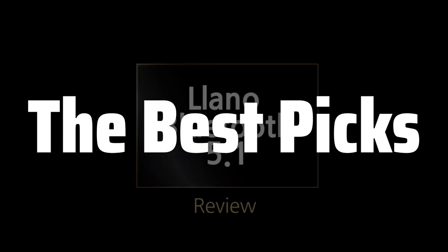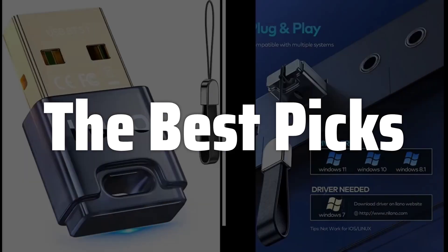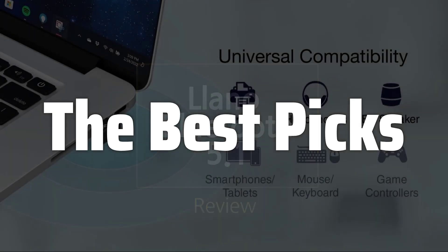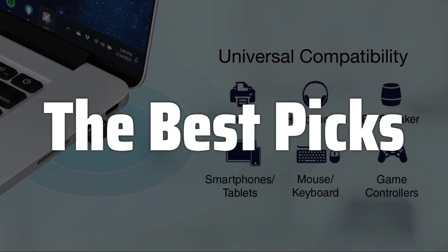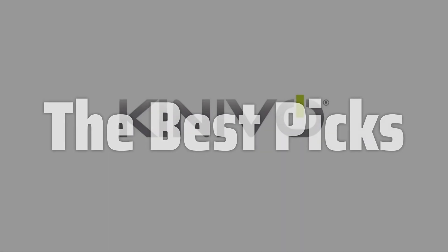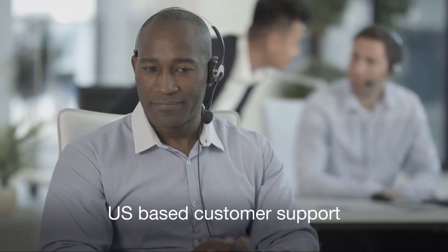Welcome to the Best Picks. The best Bluetooth adapter is probably one of the most sought-after accessories for Windows 11 PCs, enabling seamless wireless connectivity for keyboards, mice, headphones, and more. This video will dive into the top-rated options available, helping you find the perfect adapter to enhance your computing experience and unlock the full potential of your Windows 11 system, covering factors such as range, speed, compatibility, and ease of setup.